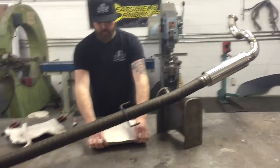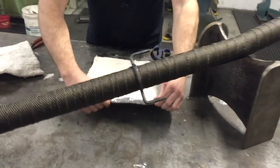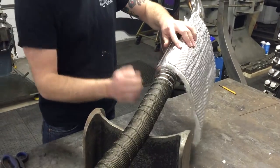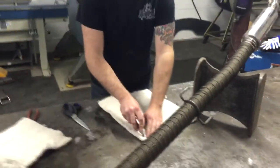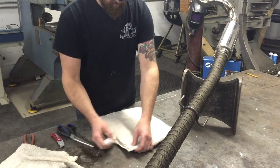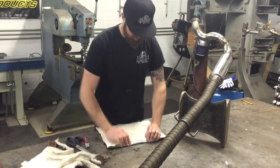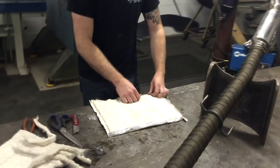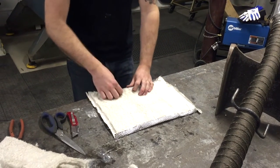I'll take it and just wrap that foil over, because that'll prevent the insulation from falling out when it actually gets wrapped. It also has the benefit of giving you a nice finished edge instead of having loose insulation hanging out on the final product.